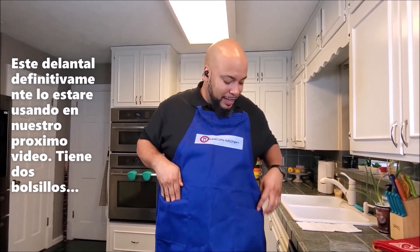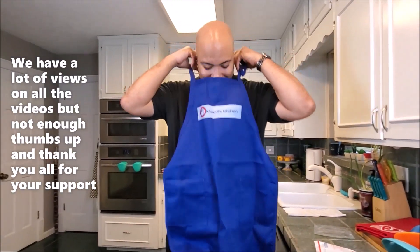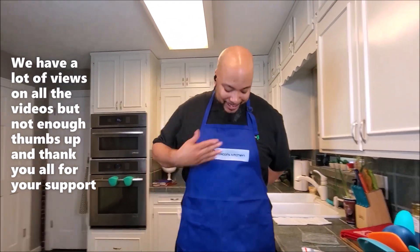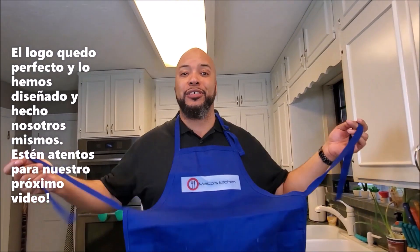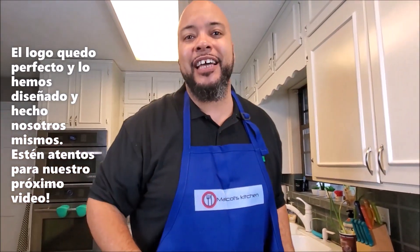I got my little pockets. Y para los que hablan español — si vieron el video y les gusta, denle me gusta, porque tenemos demasiadas vistas pero muy pocos me gusta. Muchas gracias a todos por el apoyo. And that logo was designed by us — no outsourcing, all done by us. Exciting times — thank you baby, come check us out for our next video.